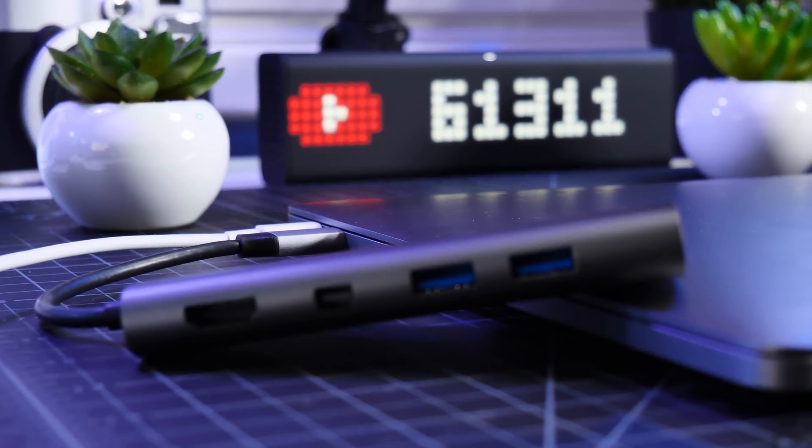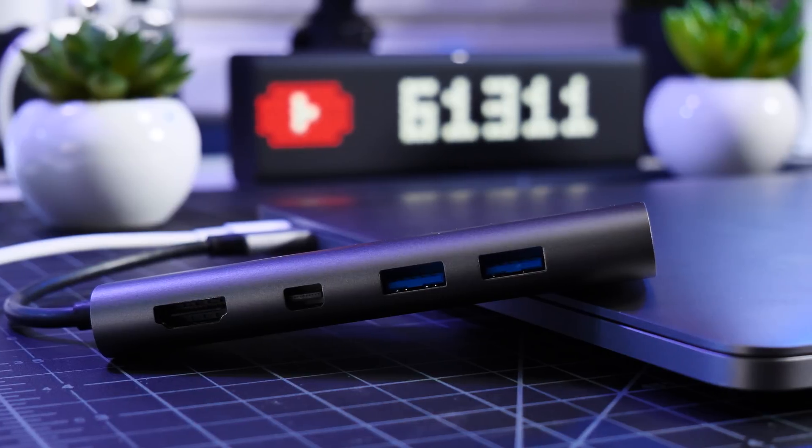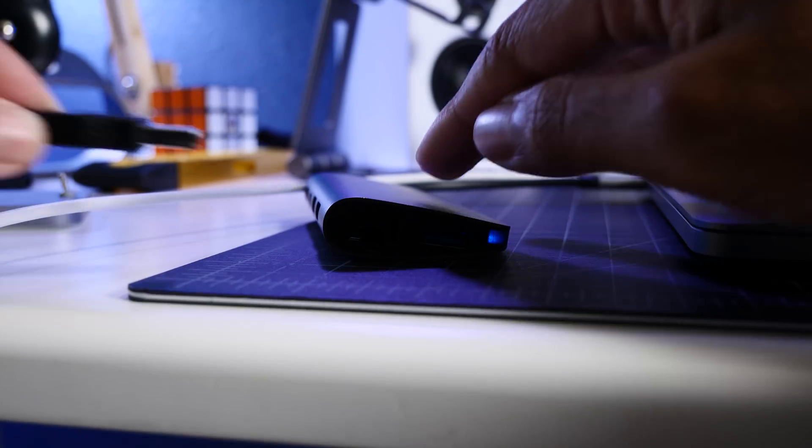So why is this so special compared to other dongles? Well, it's because of the inclusion of both micro and full-sized SD card slots, which is pretty rare to see in dongles, as usually only one is supported.